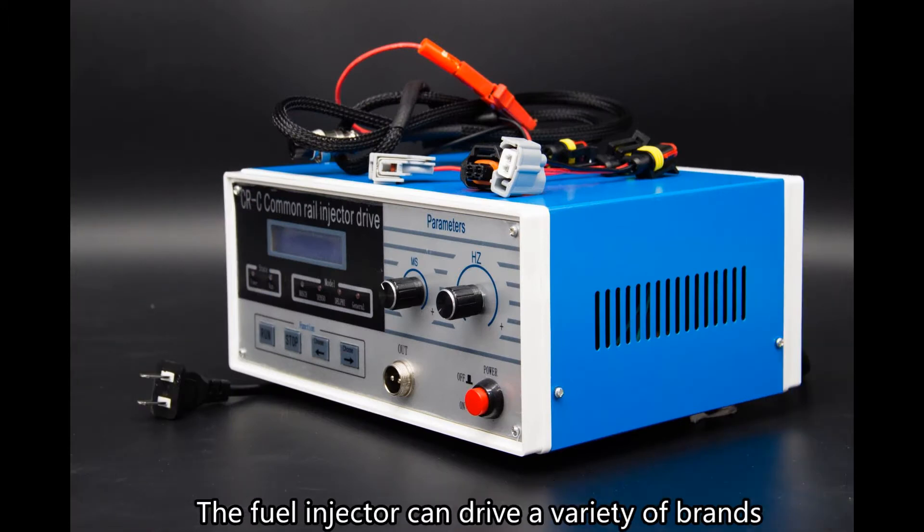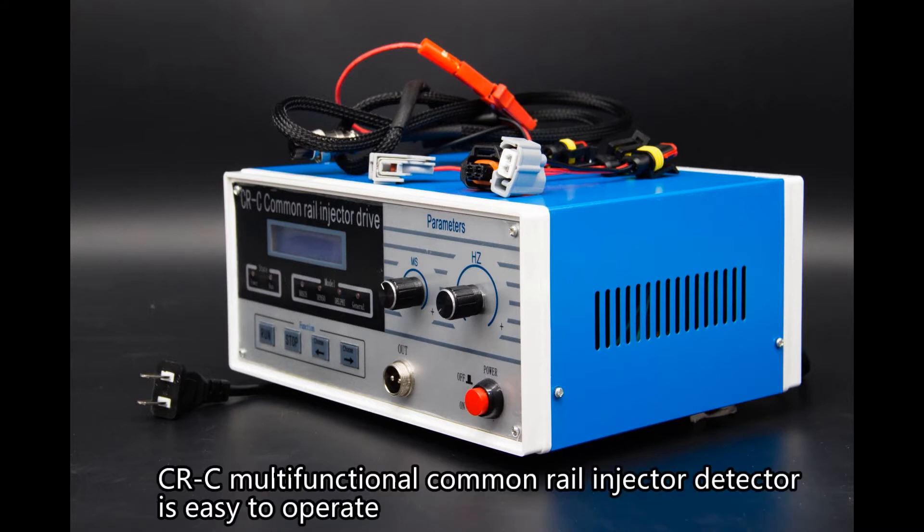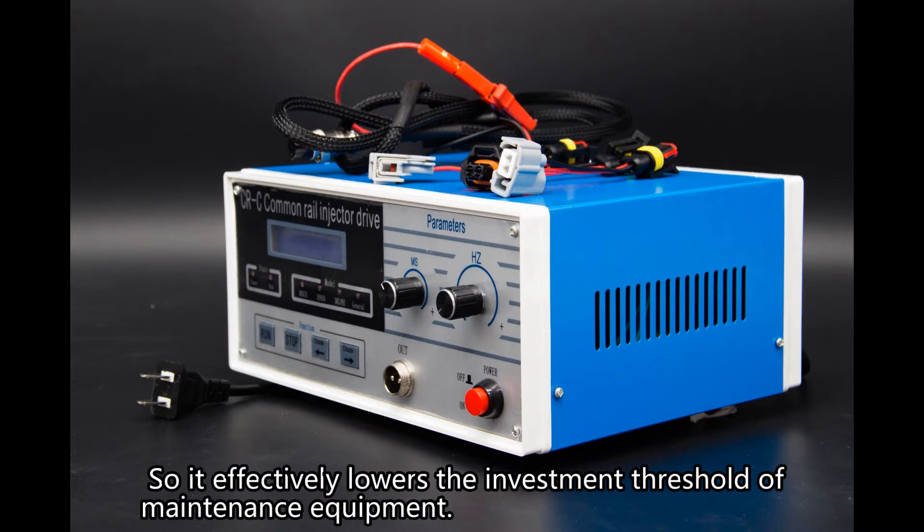The fuel injector can drive a variety of brands, such as Bosch, Denso, and Delphi Common Rail Injectors. The CRC Multifunctional Common Rail Injector Detector is easy to operate. It can meet the detection of common rail injectors together with a common nozzle tester, so it effectively lowers the investment threshold of maintenance equipment.